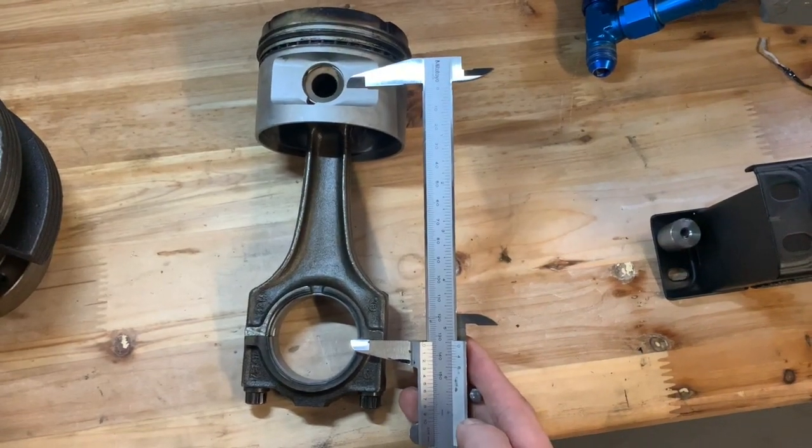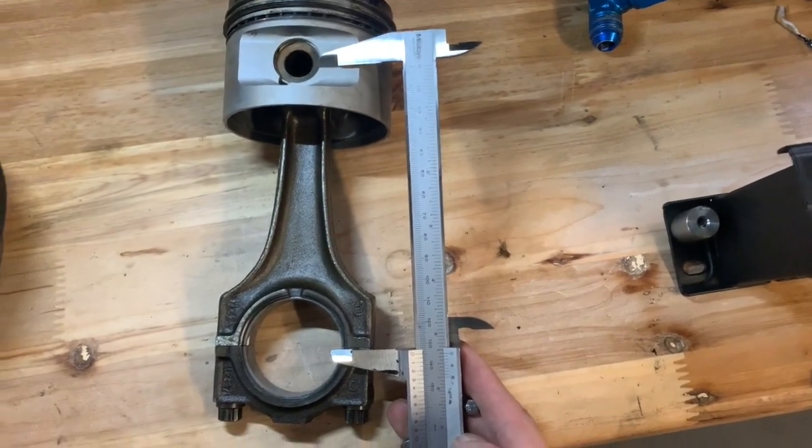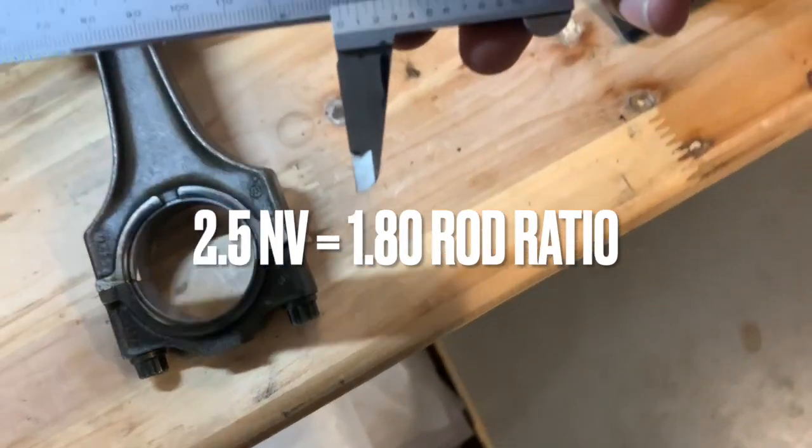So for turbo motors, the rod ratio gold standard is between 1.6 and 1.7. If you look at an M50 B25, they're all 84mm bore and 135mm conrod. The M50 B25 has a stroke of 75mm and a bore of 84mm, which gives a rod ratio of 1.8 — that's an excellent, really really good rod ratio.